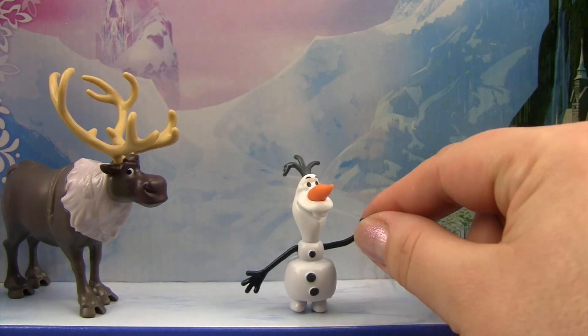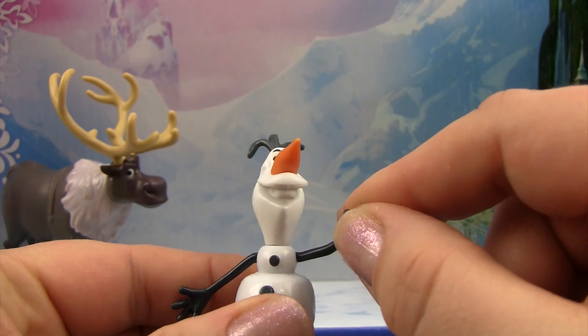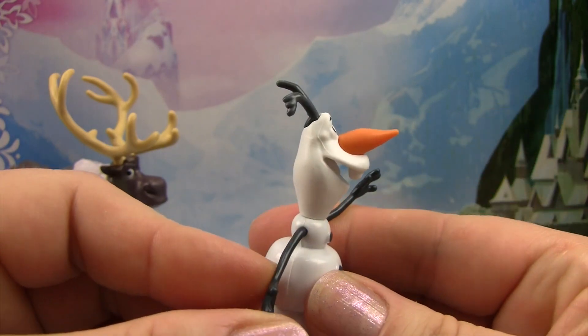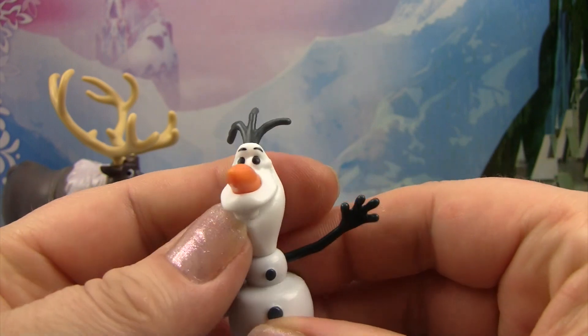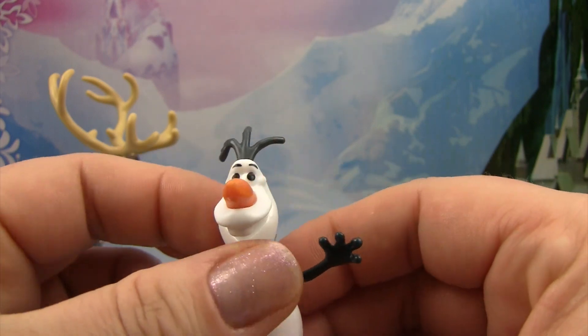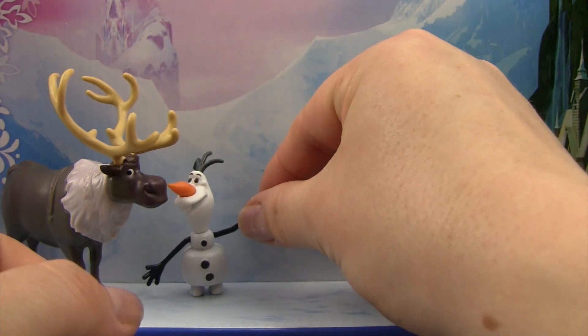Little Olaf — hi Olaf! He's so cute. His arms actually don't move but he is already positioned like he's waving and having fun, and his head does move, so that's pretty cool. He'll be super fun to play with. Let's have him hang out with Sven.